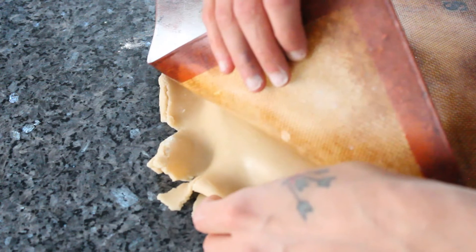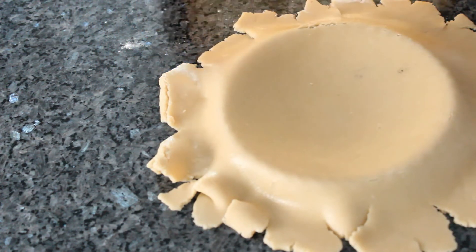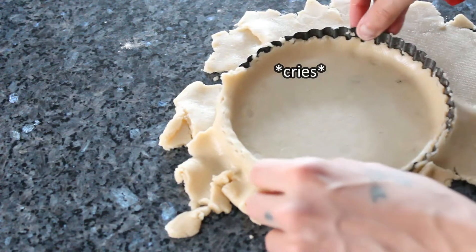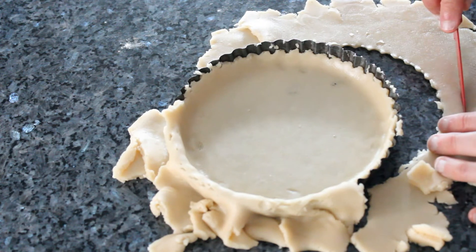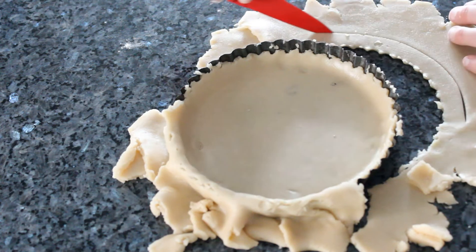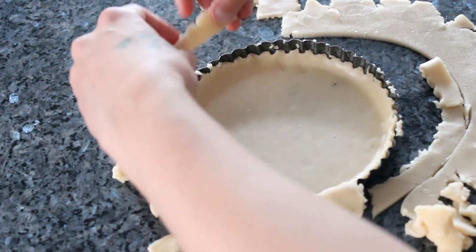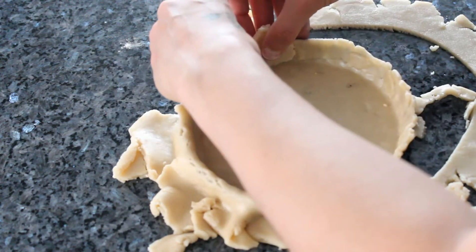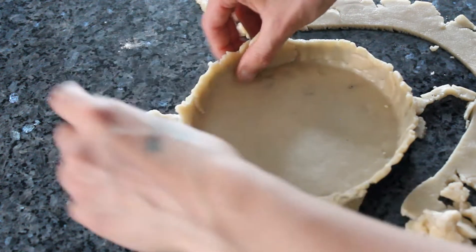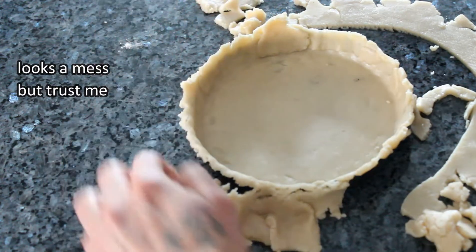Peel off the silicone mat. It was really hot when I made this tart, so the dough is slightly melting and breaking, which is okay — I'm just going to patch it up. The inside doesn't have to look pretty anyway. I'm cutting the dough to kind of make a patch for the empty spaces. Make sure your dough goes a little above the top of the tin.